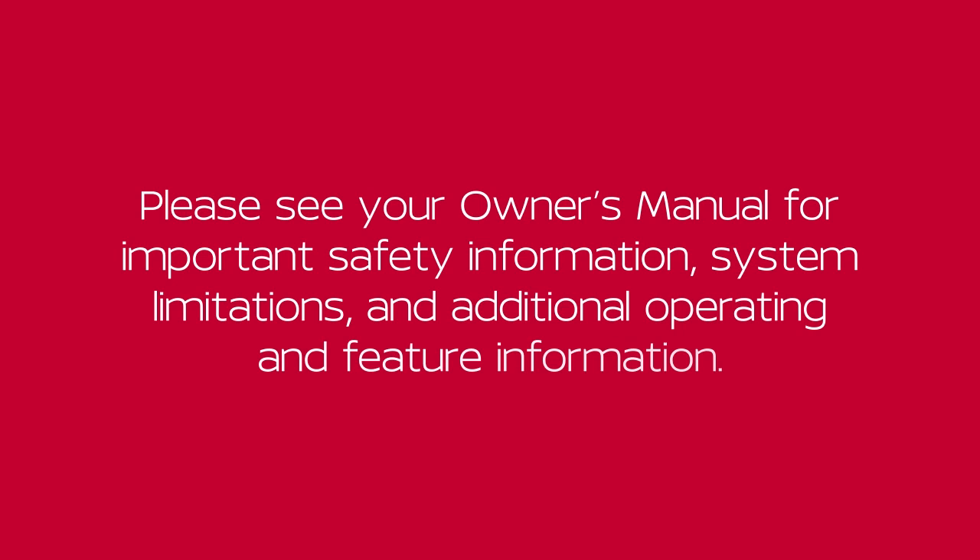Please see your Owner's Manual for more important safety information, system limitations, and additional operating and feature information.